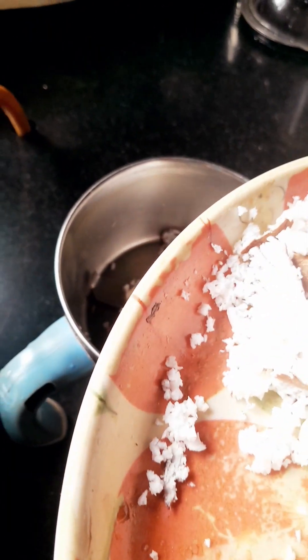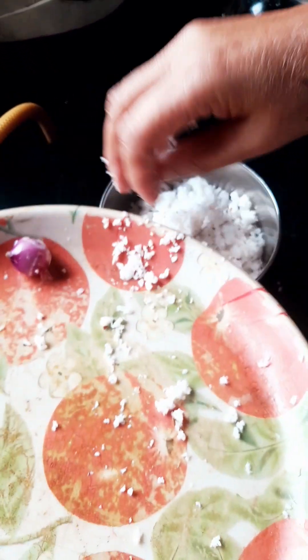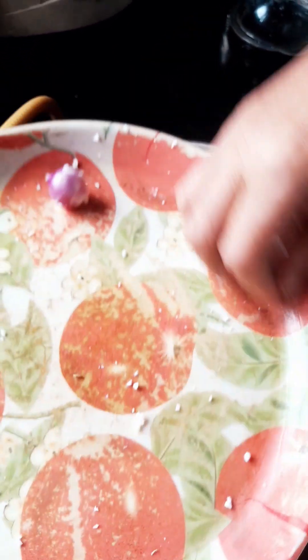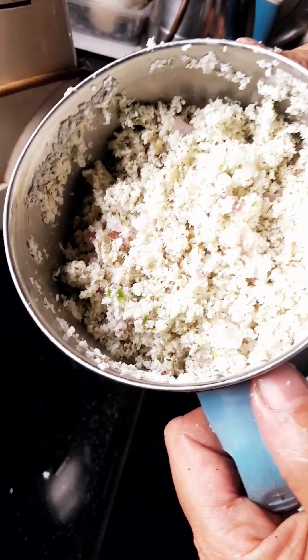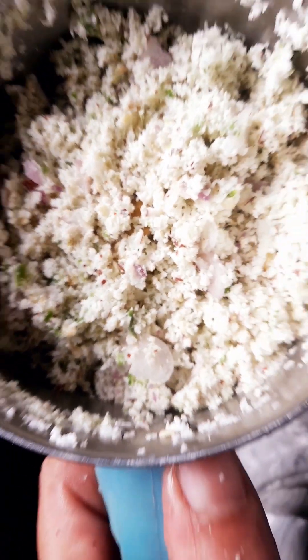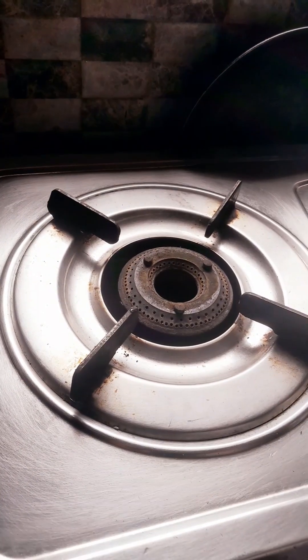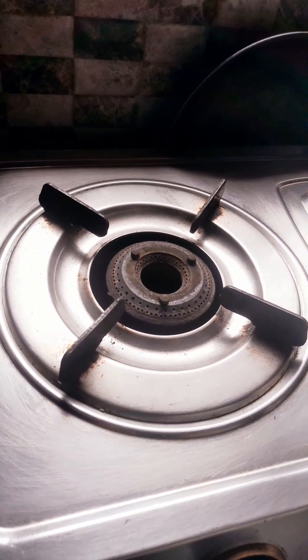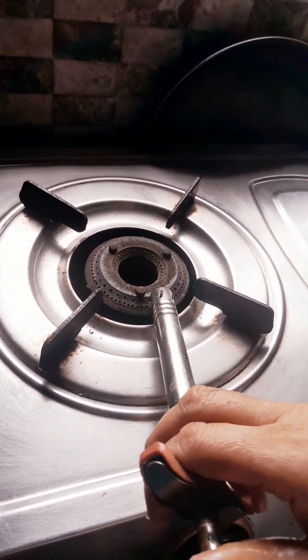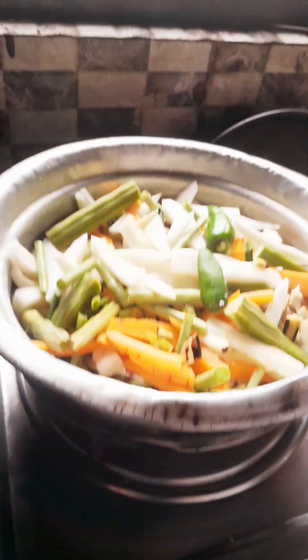Let's put a cap to get a cap. You can use a cap for the cap. Now I need to make a pasta. I can use a pasta for my pasta.